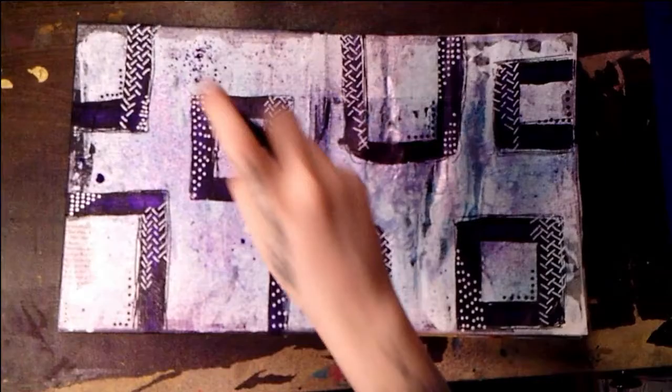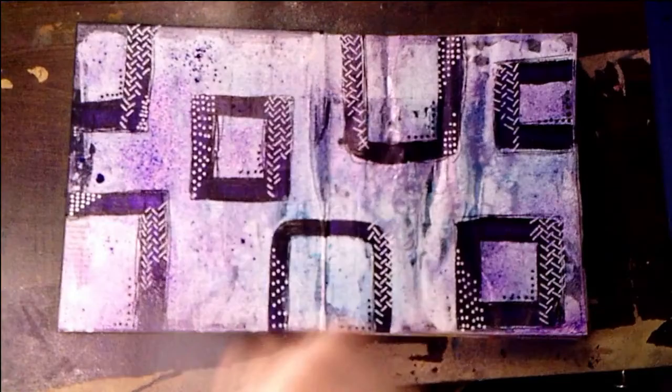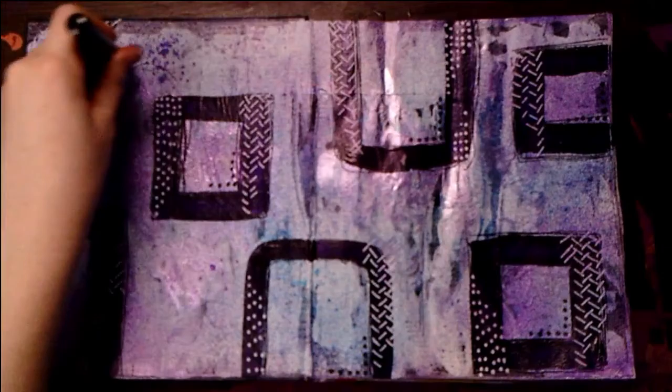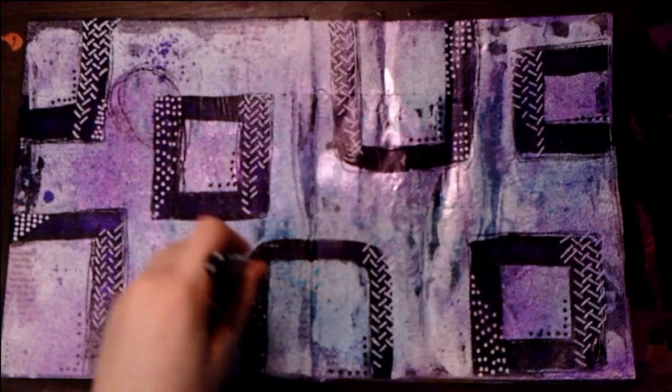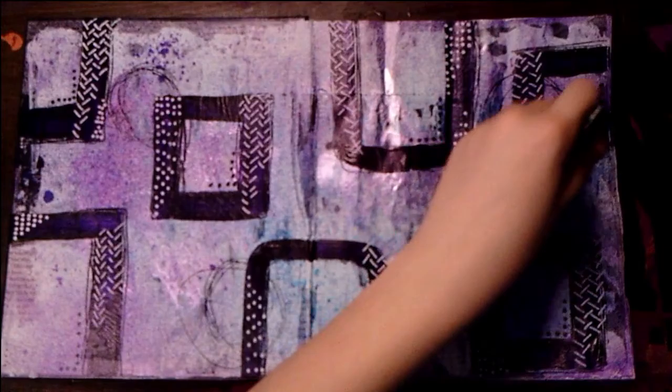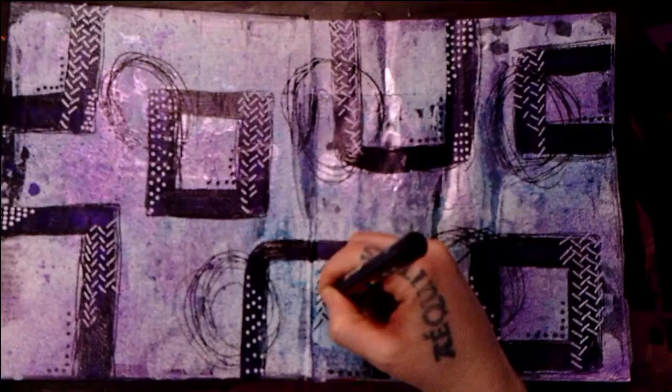As always, the products that I've used will be linked down in the description box below. I'm just giving it a quick fan here to dry things up a bit. I will say off camera I did need to let this sit for a while. Creating some more shapes here — I'm actually using my non-dominant hand to kind of make them look messy. And I'm going in with some more of my little hash marks, just again creating some more noise in my background.